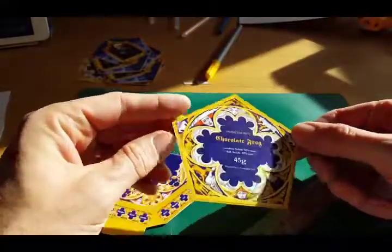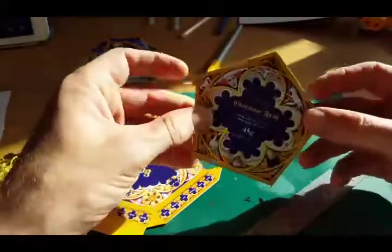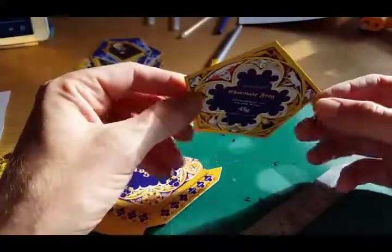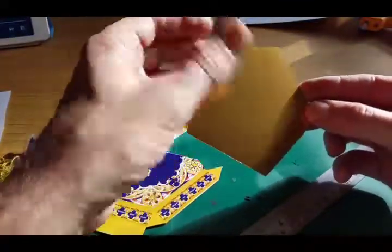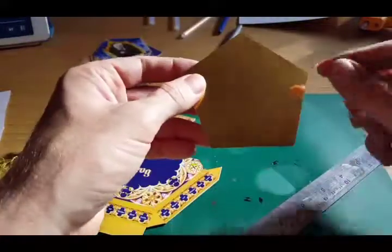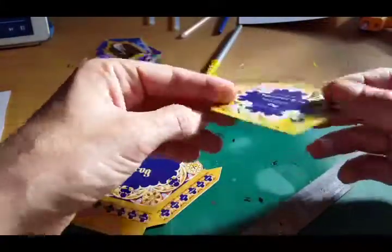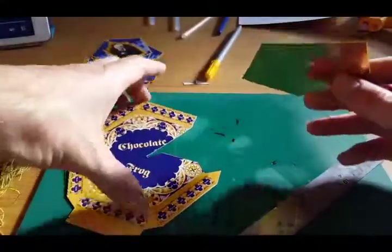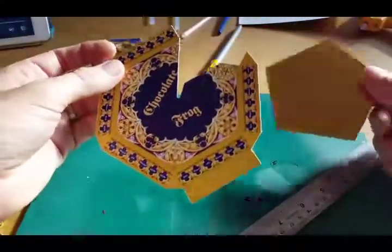So this is the finished box — I'm sorry about the light. As you can see, I'm blown away by its look. The gold card I used was a bit thick for a home printer, but I was able to find a local printing shop that could do this job. I couldn't get the stars from the template onto it, but I still think it's going to look amazing.